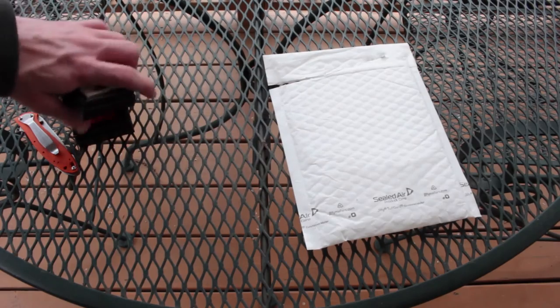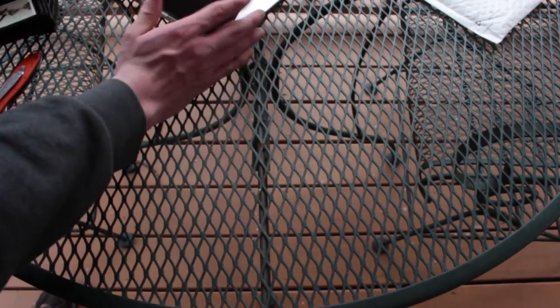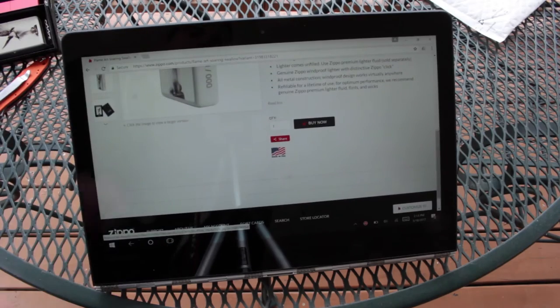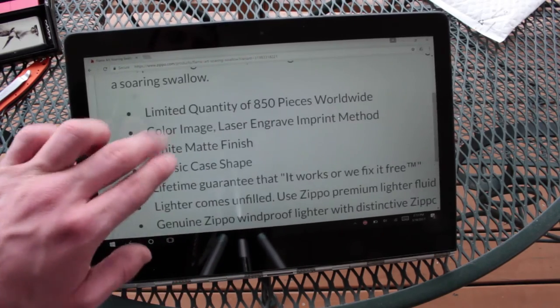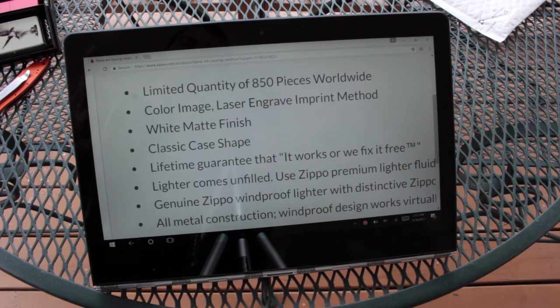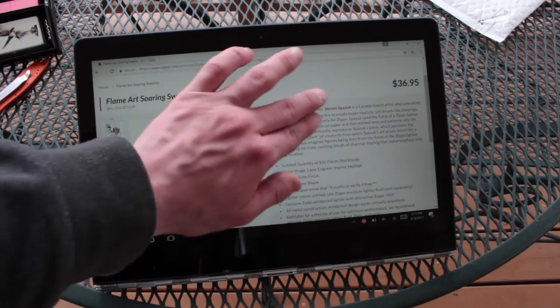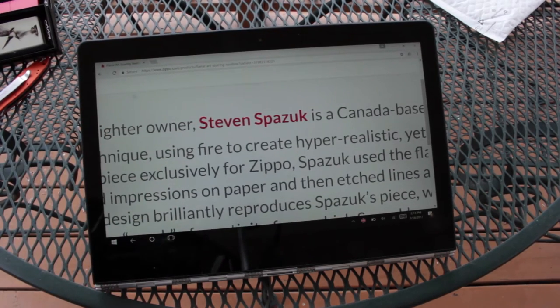I actually have a laptop with me with Zippo's website pulled up, just so I can remember the name of that finish and also so we can take a good look at some of this. You can see, as of recording this video, it's still available — definitely recommend you guys jump on it, because they're going to run out soon. You can see they got a limited quantity of 850 pieces. Color image laser engraved — it's called the Color Laser Imprint, or something like that. It's on a white matte, classic cane shape. And the guy's name — oh, Spazak. I said Spizak, but no, it's actually Stephen Spazak. So I kind of got that part wrong.